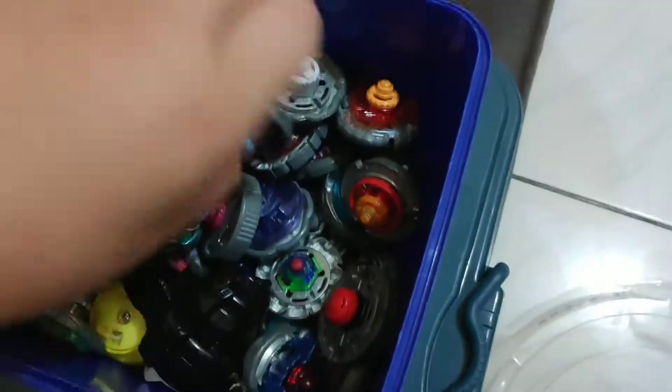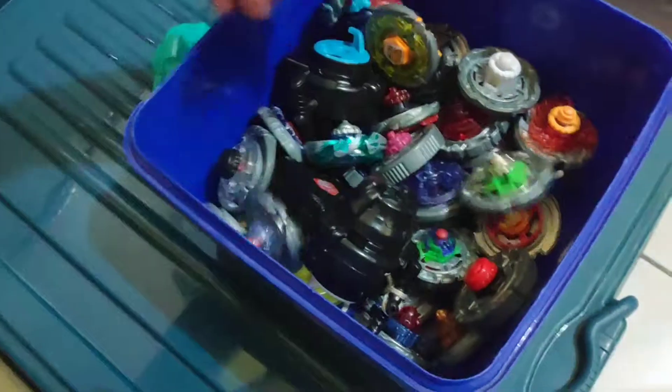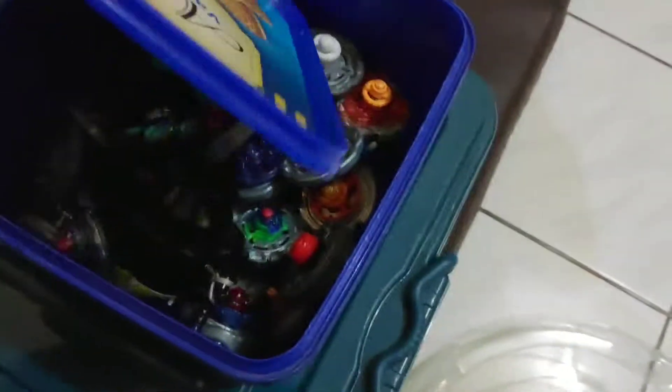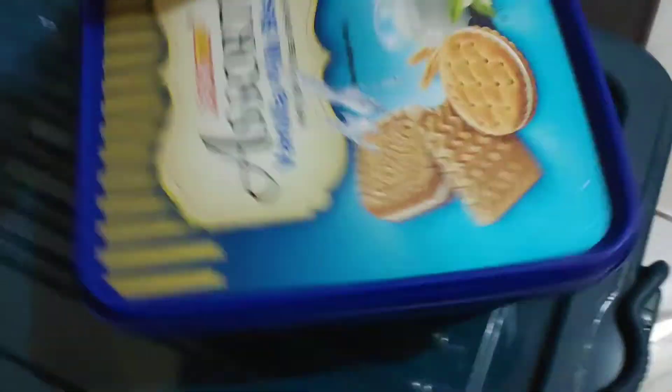This is all my Beyblade Saga things. This is just all combos, so ignore that. There's some fakes in there. I keep it in a biscuit because I love it. Moving on.